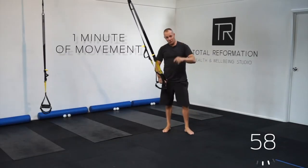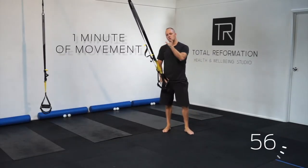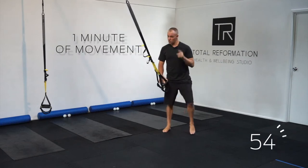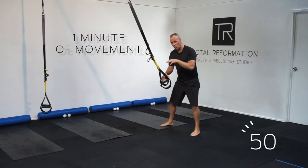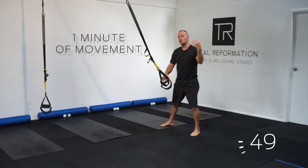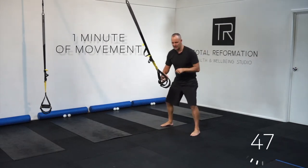Hey guys, now on today's one minute of movement, we're going to use the TRX to open up our spiral line, which is one of our most important fascial lines in the body. You can use this as a warm-up or mobility before you start a session, or if you've been sitting for too long.